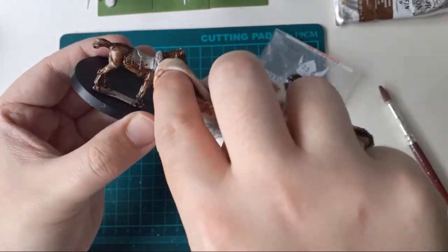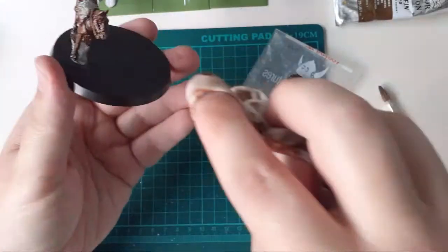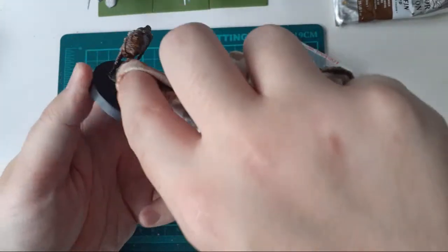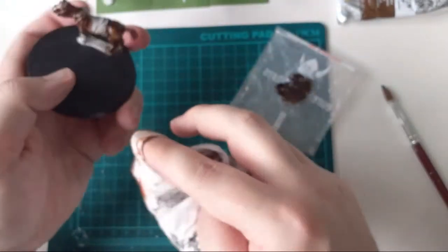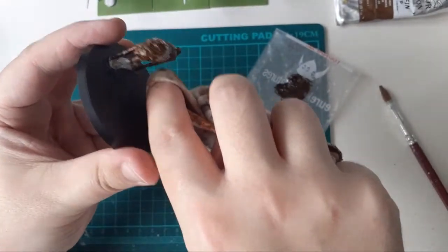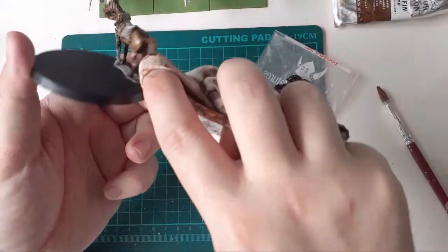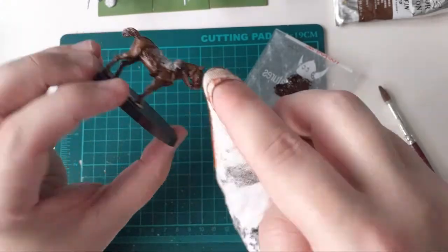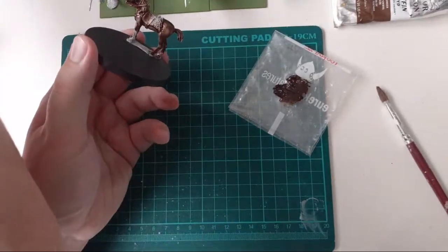One of the things I really like about doing horses with oils is the sheen you get - something you don't get with standard acrylics, and especially not with contrast paints. Anyone who's seen my Polish paint-throughs knows I'm a big fan of contrast paints, but not for horses - they end up very flat. I'm pretty pleased with the result here.